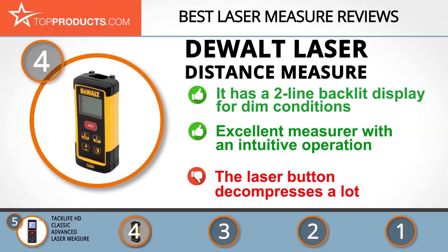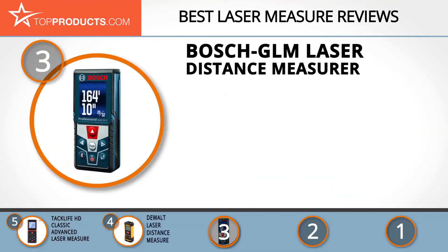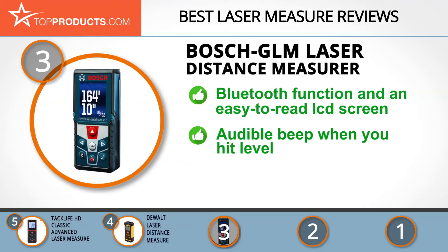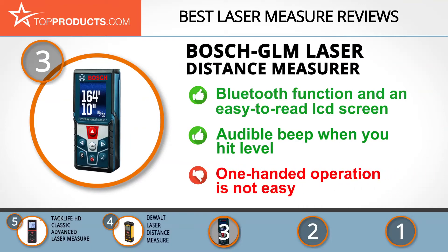At number three we have the Bosch GLM laser distance measure, a great choice for people looking for a laser measure with lots of bells and whistles. Bosch delivers top quality and reliable laser field measurement devices for both indoor and outdoor purposes. The Bosch GLM has a measuring distance of up to 165 feet with accuracy to 1/16th of an inch, as well as a Bluetooth function. Measurements are very easy to read, and there's an audible beep that lets you know when you hit level.